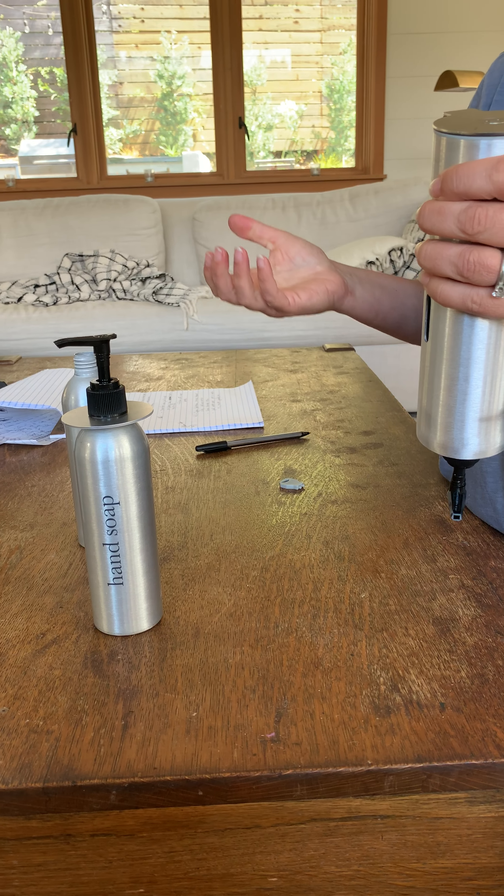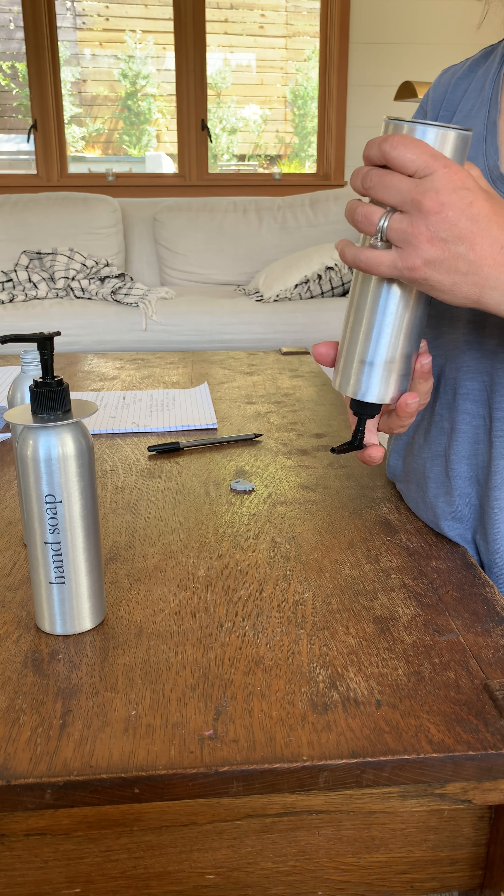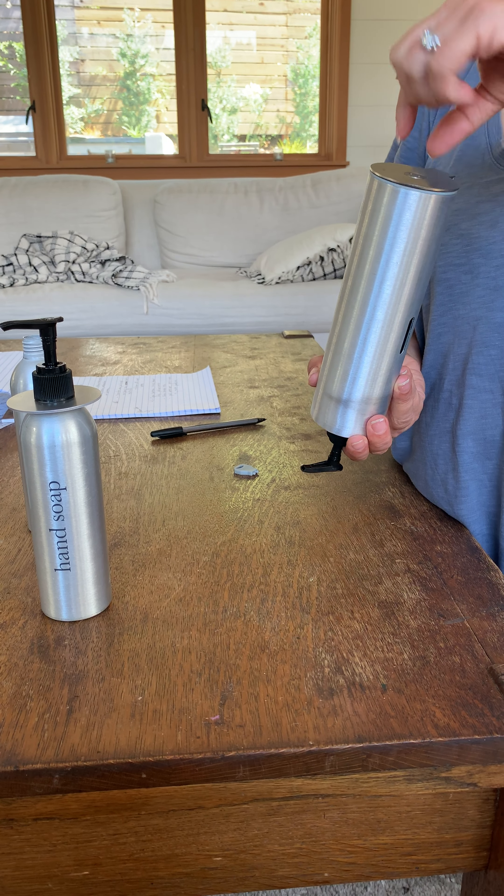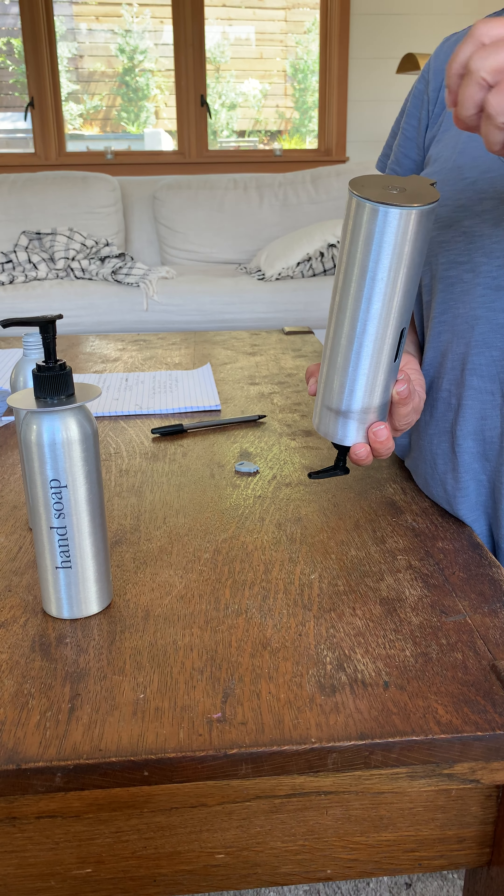I don't know if this idea is better or not, but one idea was to put a stopper here — as opposed to a lock — that had two holes and would require some sort of special tool to open it.